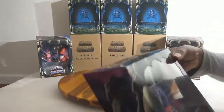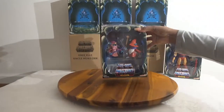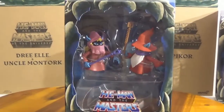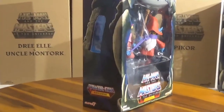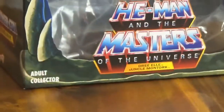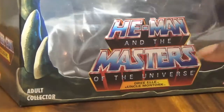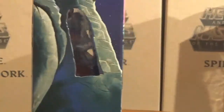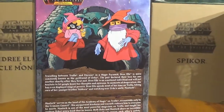The last one we have is Uncle Montork and Dree Elle. The only thing about Uncle Montork is, when he's straight on like that you can't really see his face — you have to kind of turn him, because they're facing each other. He's wearing like glasses — basically Orko's uncle, like Orko with a beard. As you can see, they come with their little wands. There's also something in the bottom — it's a bag for the stands, because they float. There are two stands in there to make them float.